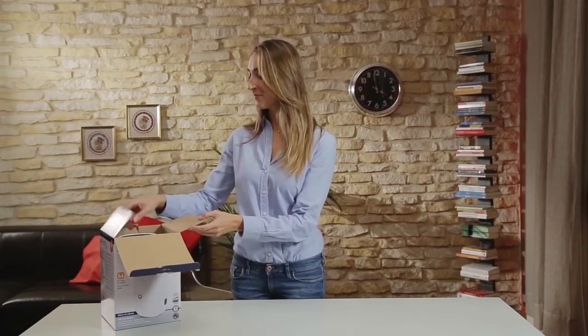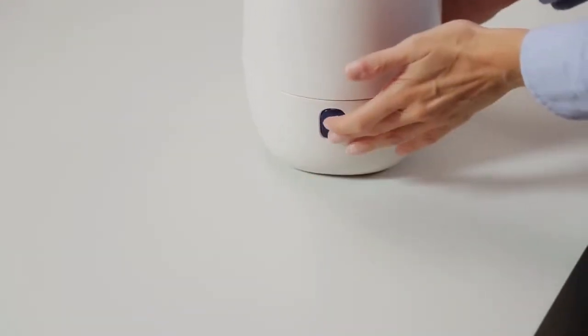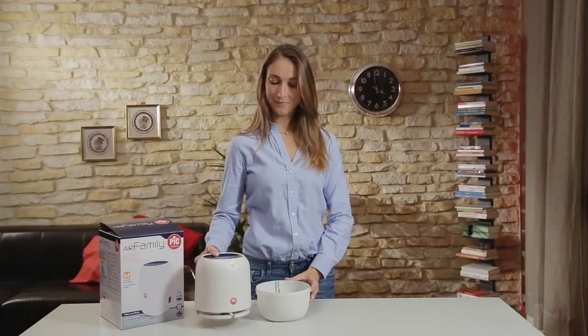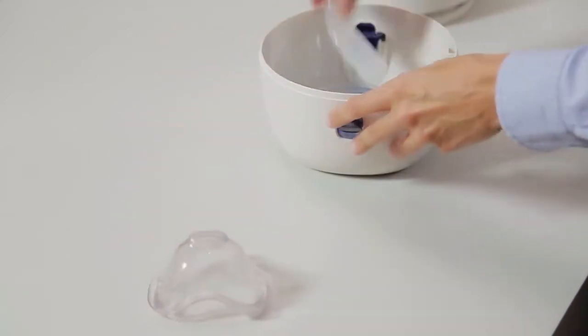Thanks to a convenient carrying handle, you can remove the nebuliser unit from its packaging. Find the two locking levers to open the product. Slide the levers inward and separate the storage compartment from the main unit. Remove all the accessories.